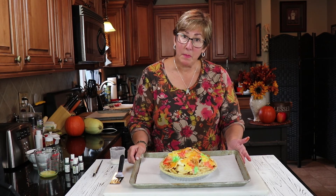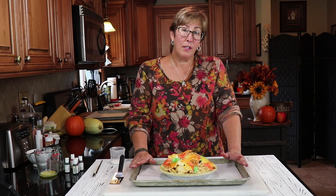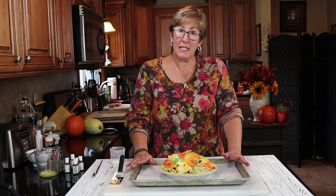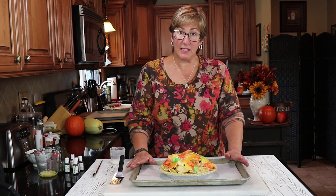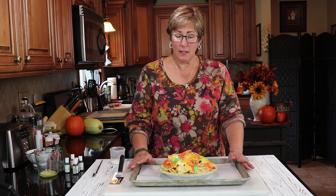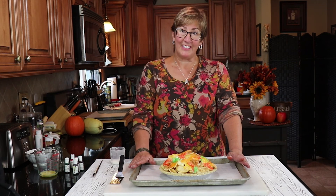There's the finished pie. I'm going to pop it in the oven at 350 degrees for 50 to 60 minutes, but you'll know when it's done — you'll smell it. There's no denying when it's done; you'll see the juices kind of oozing out and it's going to be really good.